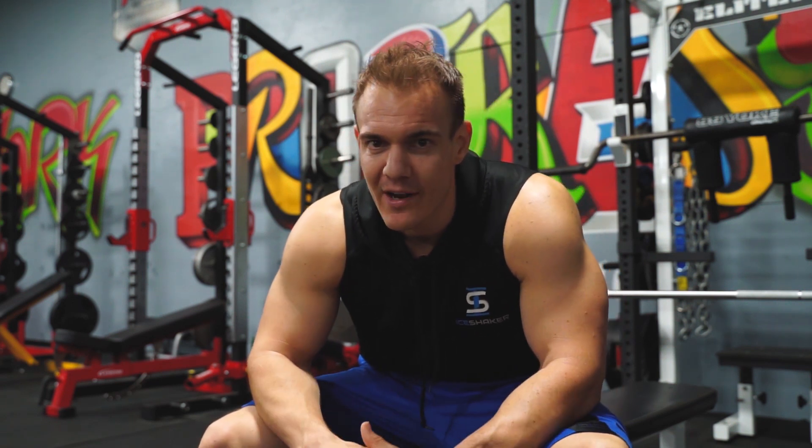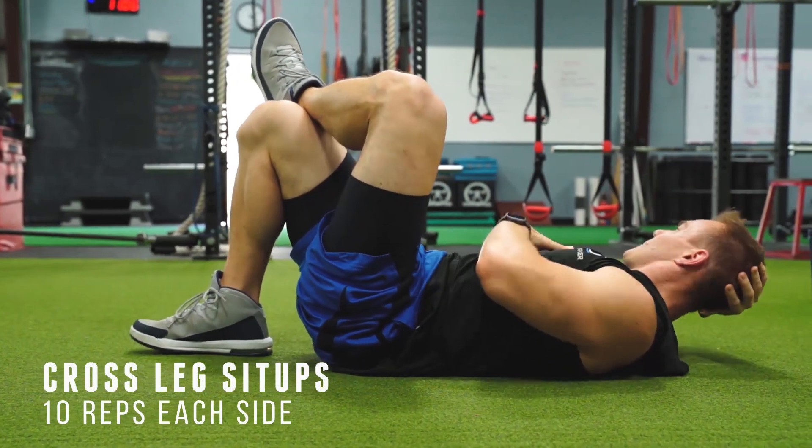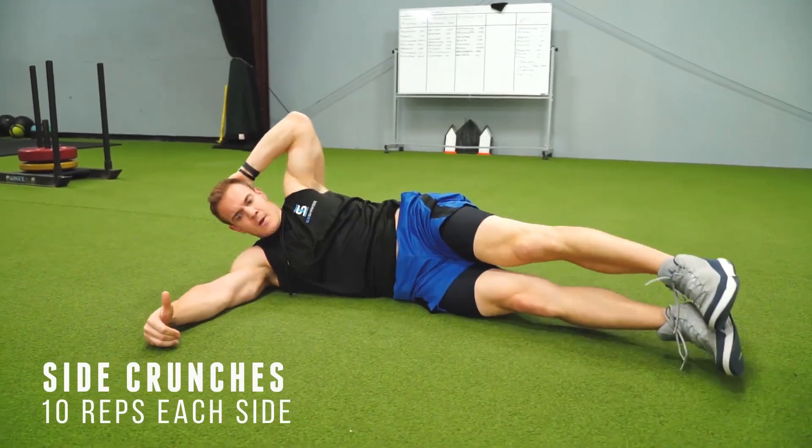We're going to give your main core a little bit of rest on these. We've got a cross leg sit-up — make sure you're getting all the way across, getting a good squeeze. Hit 10 on each side. Exercise eleven — let's keep it going, let's hit those sides. We've got side crunches here. Same thing: make sure you're coming up and getting a good squeeze on those side abs, those obliques.